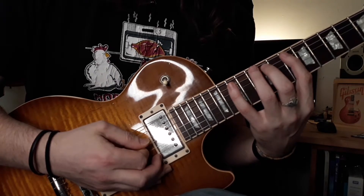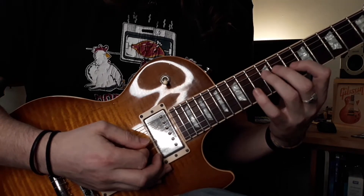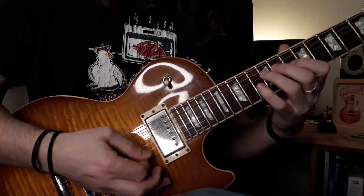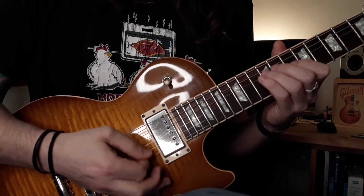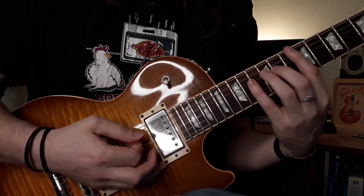Then you're going to go two downstrokes — from the 12 of the D string to the 10 of the G string. Now it's not two individual downstrokes; it's one fluid motion that plays through with the right hand. So slowly to that point.